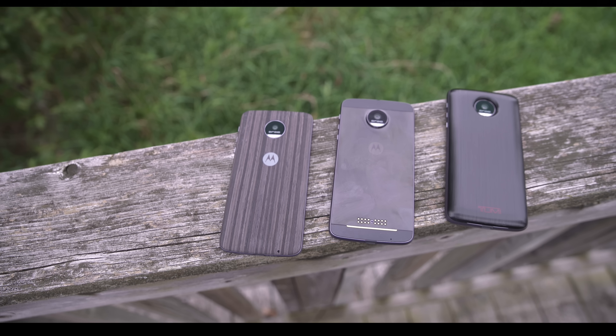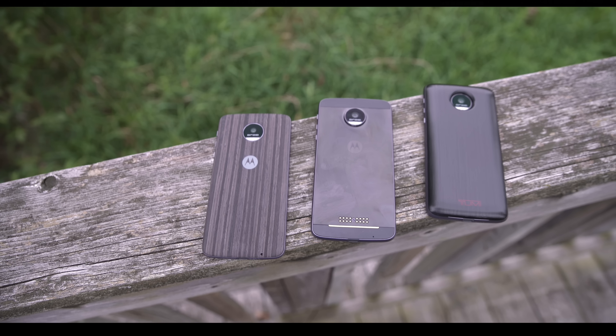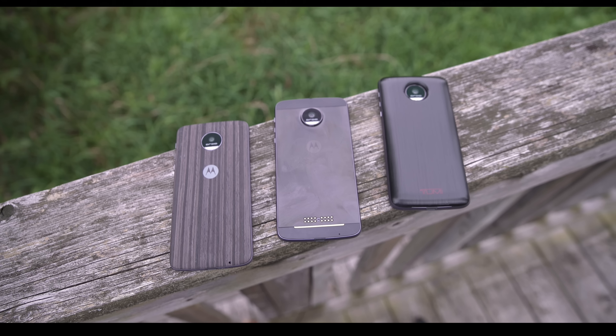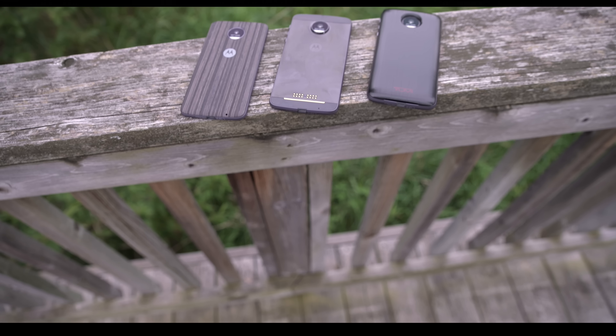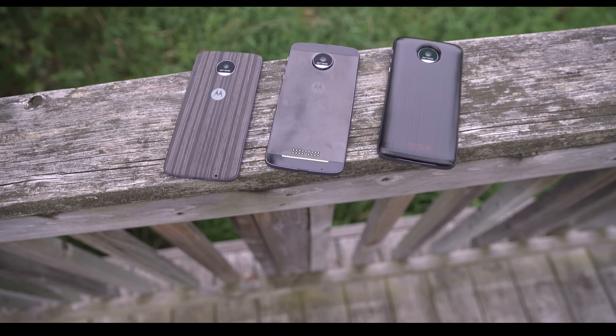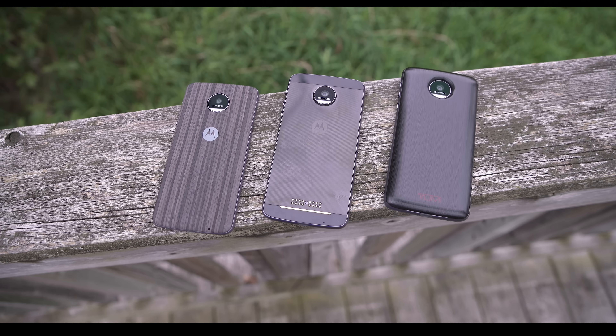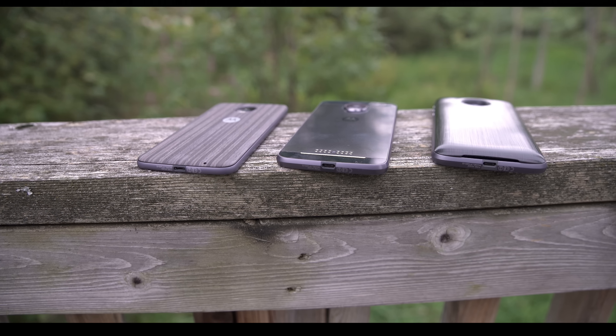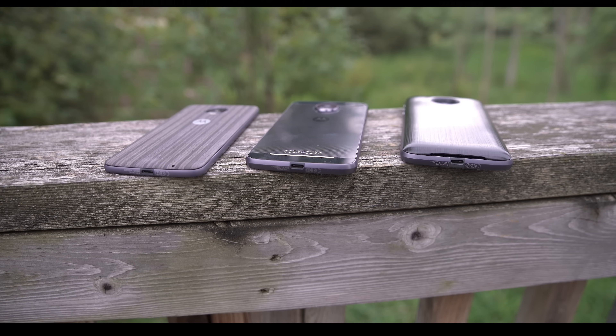Motorola was the pioneer of the Droid phone from Verizon, and since then their partnership with Big Red has been real. One of my favorite phones of all time came from that, and that was the Droid Turbo, which is a Motorola phone. And then we have the Droid Turbo 2. Both are fantastic phones, which leads us to this phone.